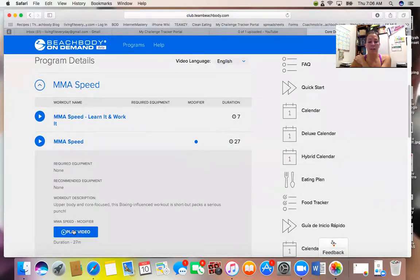Click the modifier option, then click 'Play Video.' If you just press play without selecting modifier, it won't have the split screen. Jessica the modifier is shown in the regular version, but then the camera pans to other people and you lose her. I noticed that sometimes when I needed to see how she was modifying, I couldn't see her on screen — so this split screen can be very helpful. Click modifier, then click Play Video.